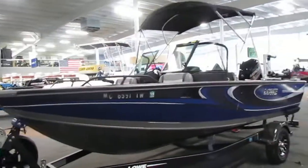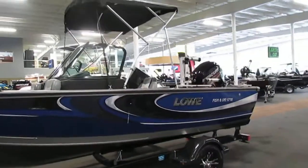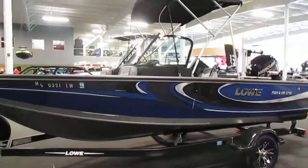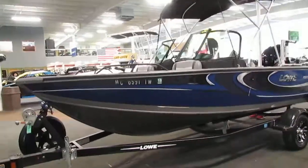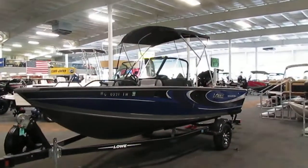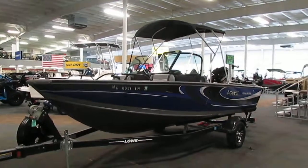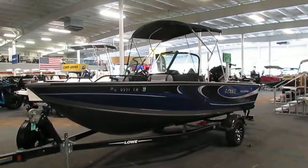Again, this is a 2016 Lowe 1710 FS. If you have any questions about this boat, feel free to come into our store in Kalamazoo, Michigan, or visit our website at www.leadersrpm.com. Thank you for watching and have a great rest of your day.